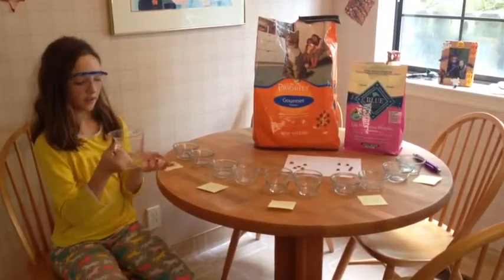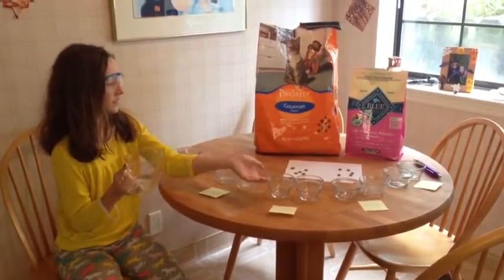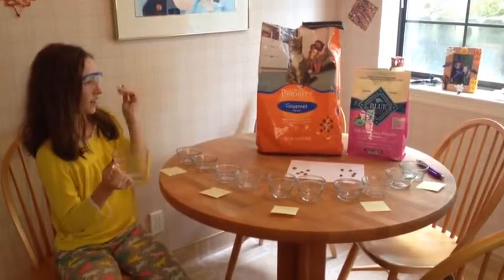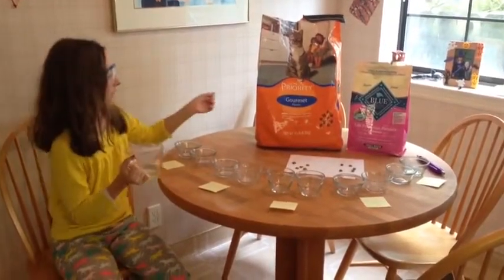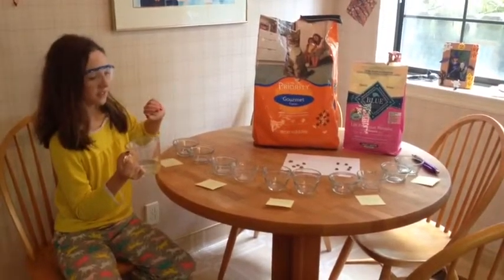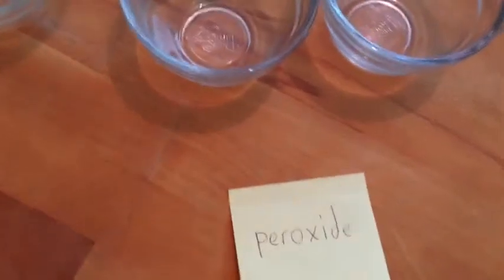So I'm going to be putting 100ml of water into each cup and then putting the cat food and dog food into the cups. I just want to see how they react because they have different ingredients, a lot of different ingredients — vitamins, cold water, warm water, peroxide, vinegar, and the soon to be in the microwave.